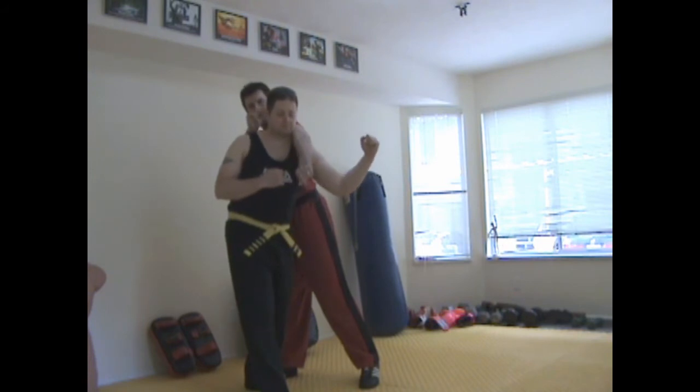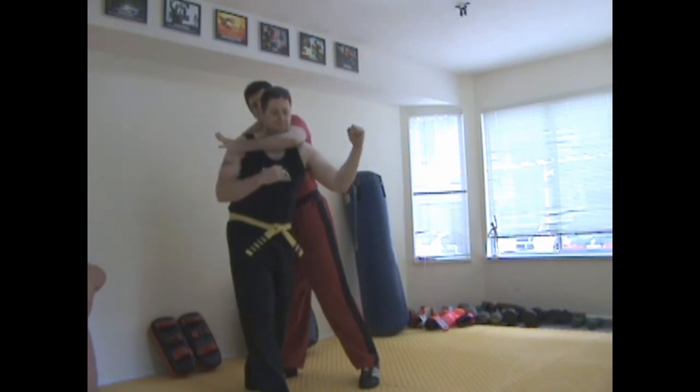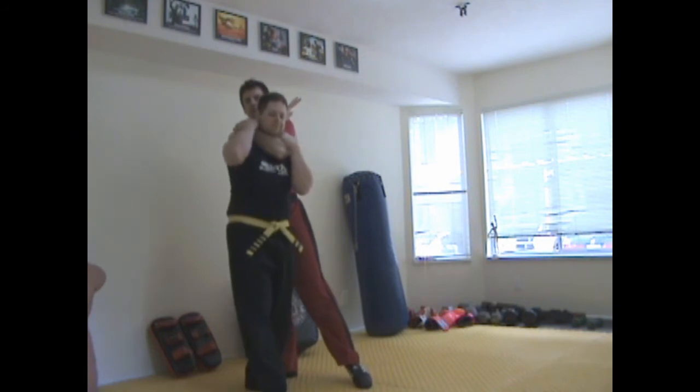My left arm is going to then straighten and hit the neck — bang. Then both are going to come together and join. From there, my right hand is going to be pushing on the back of the neck, not the back of the head. We don't want to push the chin down, we want to push it up. So I'm pushing on the back of the neck, grabbing onto my own shoulder, and my left hand is going to continuously slide as everything squeezes together.